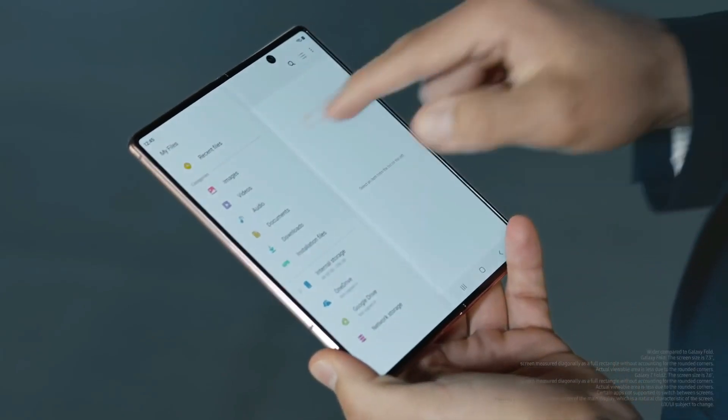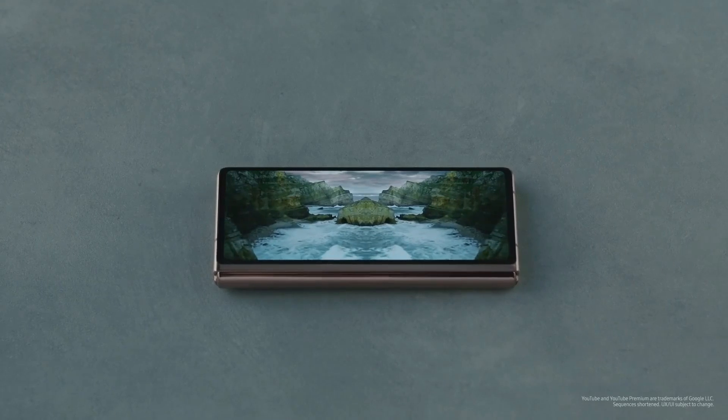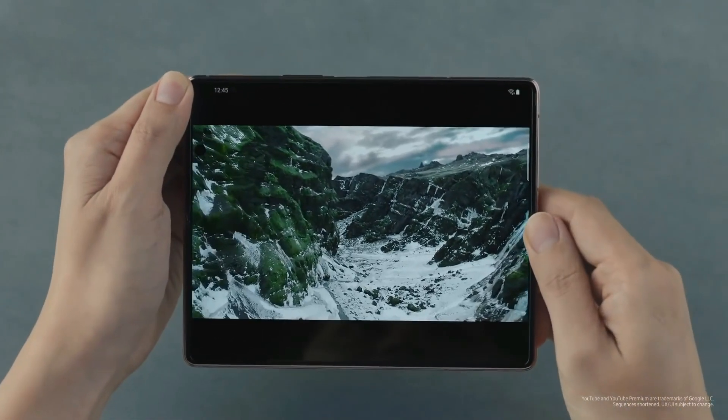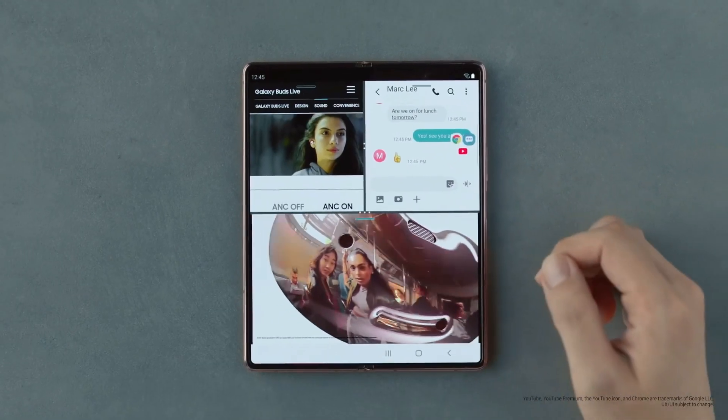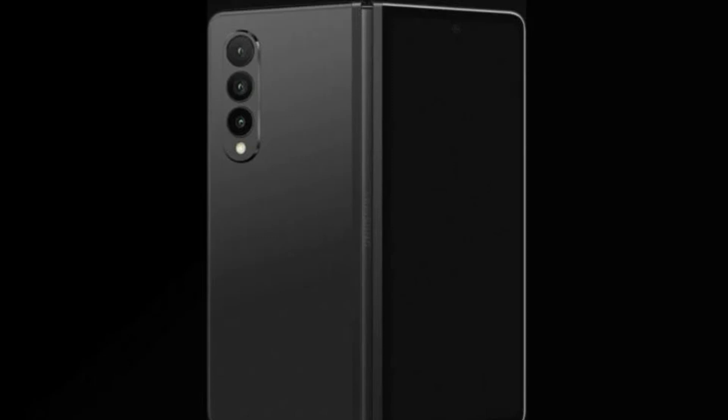It is worth noting that the leaker specified the Snapdragon 888 variant of the Z Fold 3. This is assuming there will be an Exynos-powered variant as well, which was not the case with the Z Fold 2, which only came in a Snapdragon 865 Plus variant for all regions.